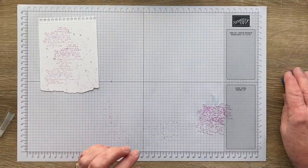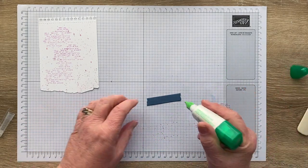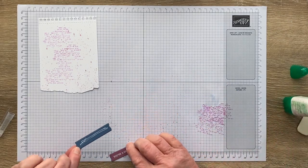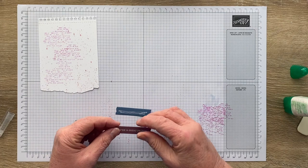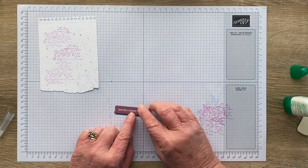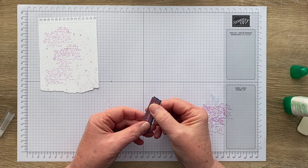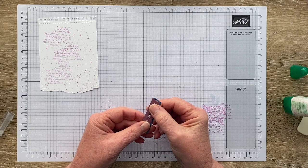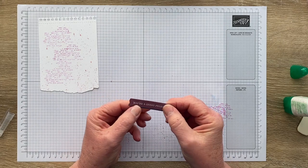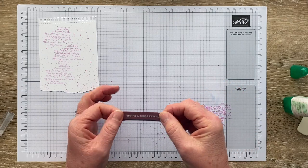While all these things are drying, I'm going to layer up the label and the sentiment. I always think it's a bit like when you're a kid at primary school and you did your heading and underlined it — adding a little shadow tag like this has the same effect; it underlines. When you're doing a colour challenge, it's also a good way to bring in and draw the colours together.